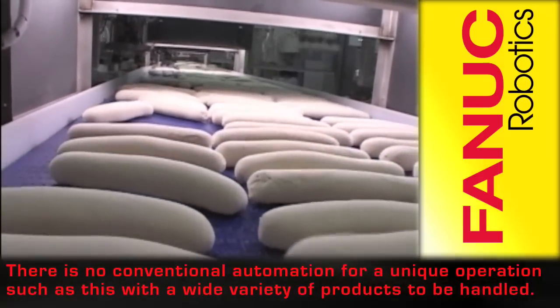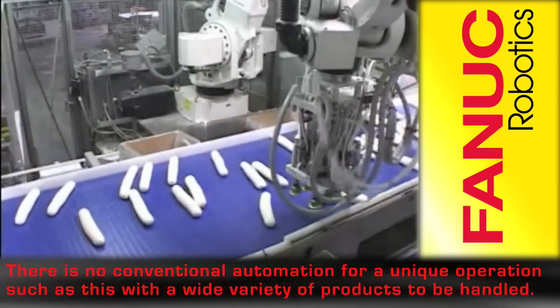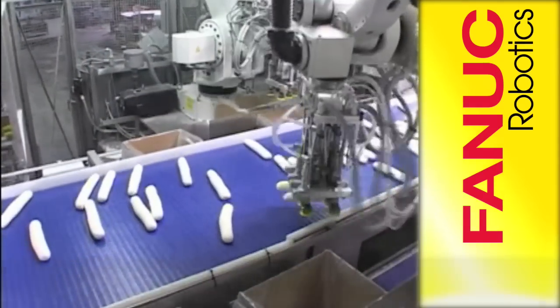There is no conventional automation available for a unique operation such as this, with such a wide variety of products to be handled.